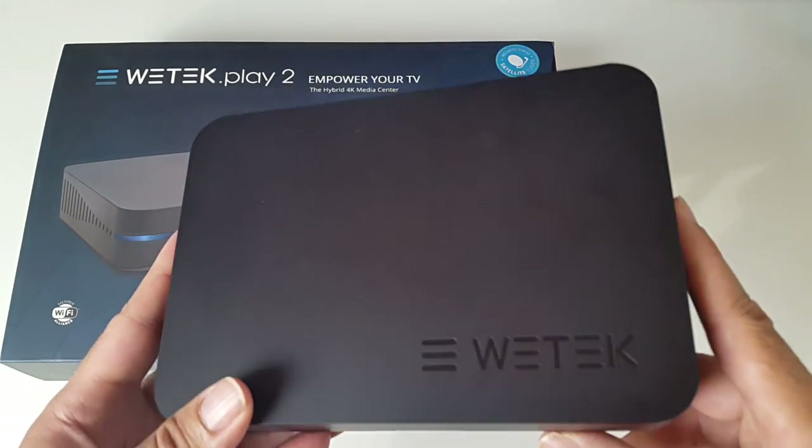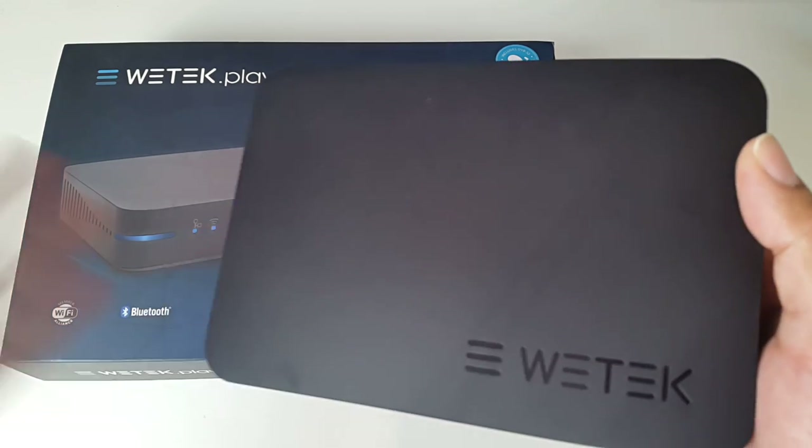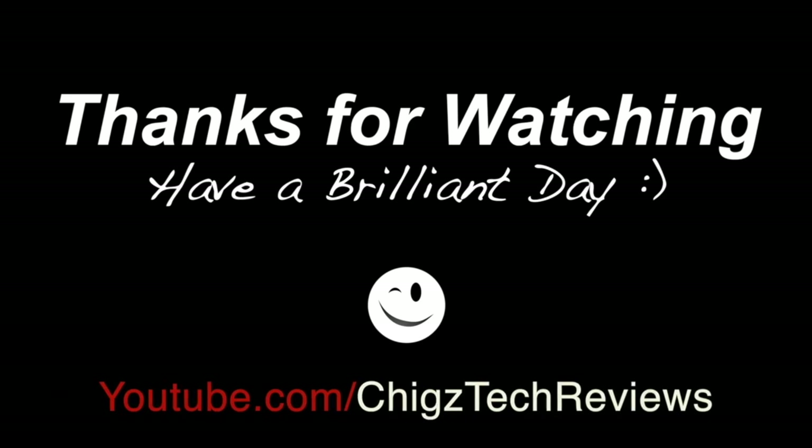I hope you found this video useful. Thank you so much for watching and I hope you all have a brilliant day.